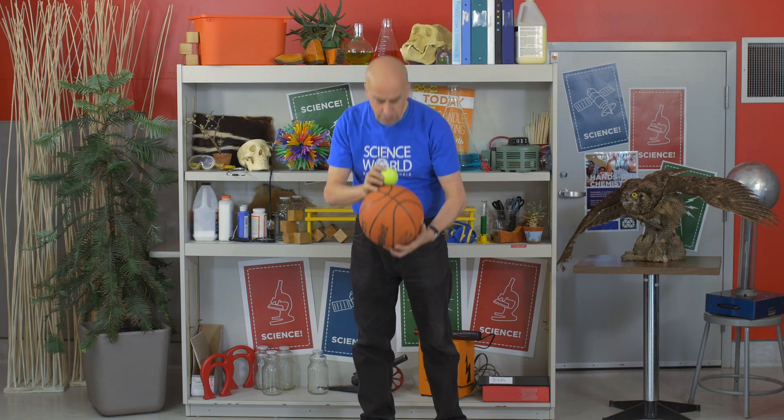Now we encourage you to be curious about this at home, but do be careful and be safe. Be aware of other people around you, and if you're trying the bouncing ball, don't put your face right here. I'll leave you to figure out why.